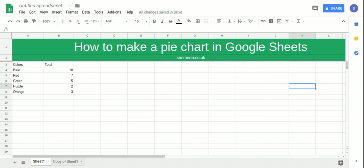In this video we're going to take a look at how to make a pie chart in Google Sheets. We have a column that has colours and then another that has the totals.